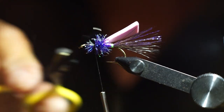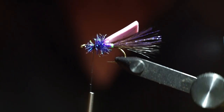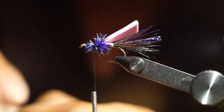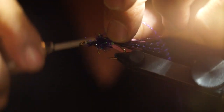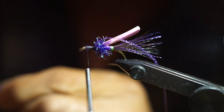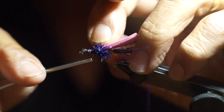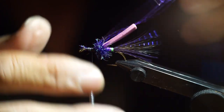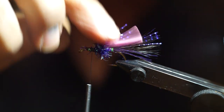Sometimes I'll trim this material down a little bit to tidy it up on top. Again I'm going to add more flash, which is optional depending on your tastes. I tie in purple UV flash — four strands on each side — then come up with both sets of four strands and cut them approximately even with the length of the foam.